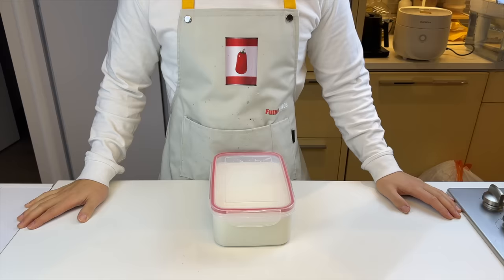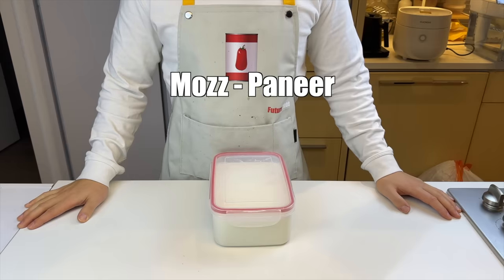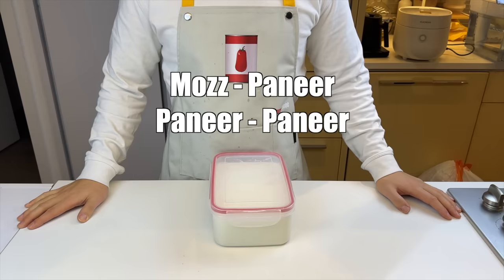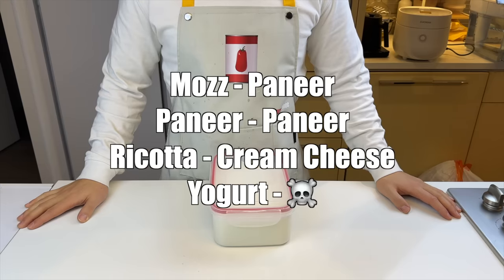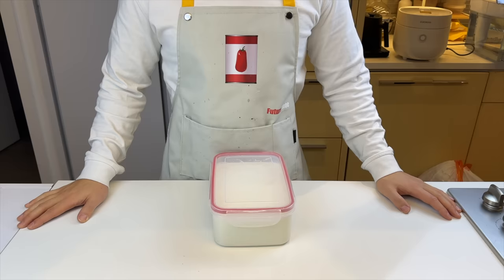So another recap: when we tried to make mozzarella, we made paneer. When we tried to make paneer, we made paneer. When we tried to make ricotta, we made cream cheese. And when we tried to make yogurt, we made poison. So we had a pretty nice experiment, I'd say. And if you're lactose intolerant, please accept my belated apology.